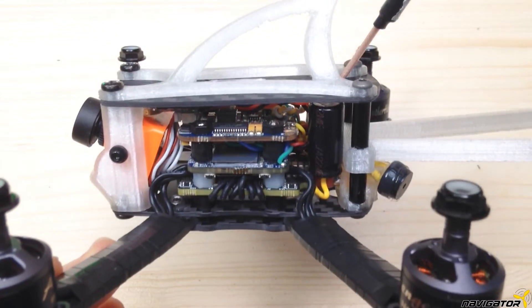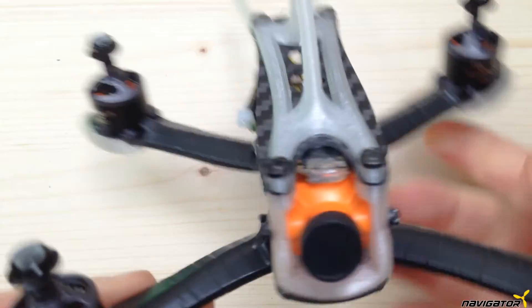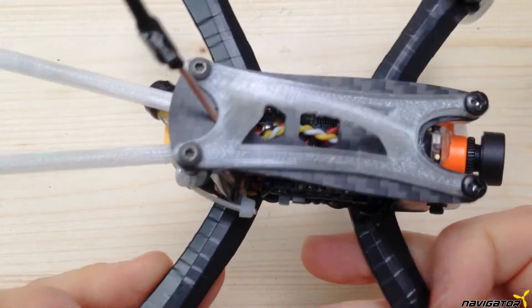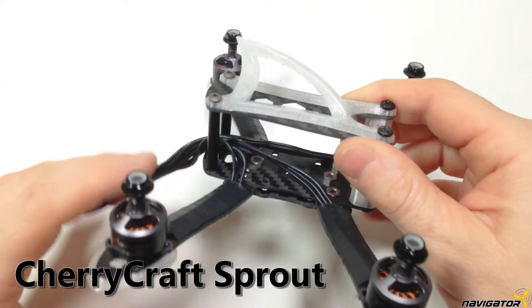Hello and welcome to this video. It is the last of the 3-inch copter build series. In this video, we will connect the flight controller and put all the components together. At the end of this video series, we will have an awesome 3-inch racing copter with an HD cam ready to fly.